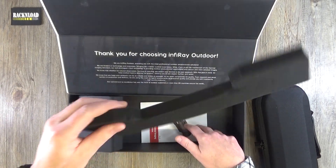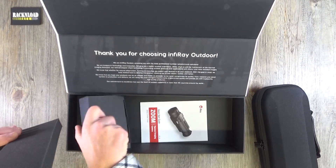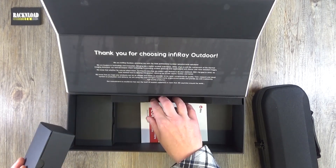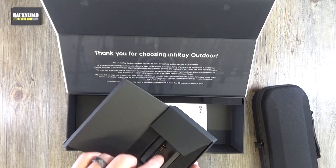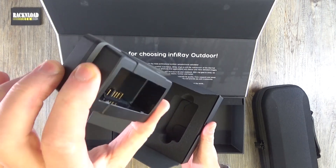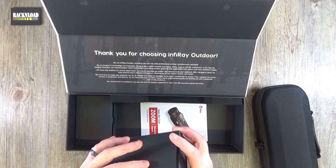There's a bit of foam there for protection, and then there are two boxes — one is your charger. So expect to find a charger in the box.